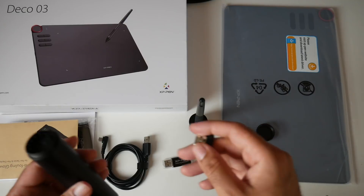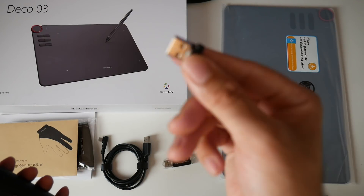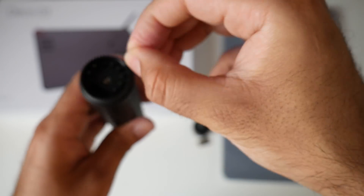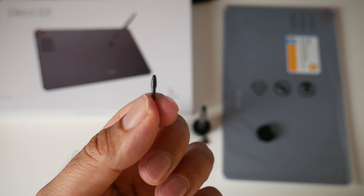This product can be used wirelessly with the included USB dongle. Inside that section you have eight spare nibs for your pen — all you do is pull out a nib, and that's what it looks like.